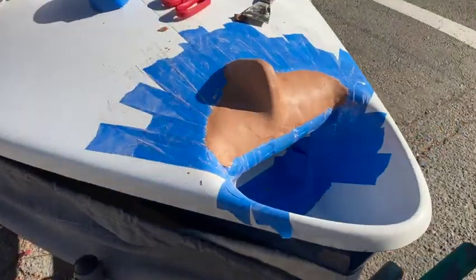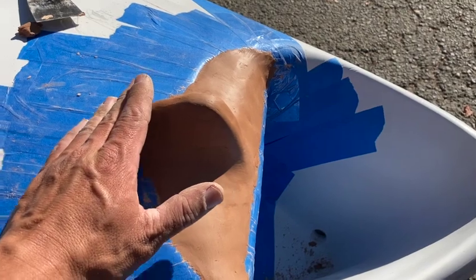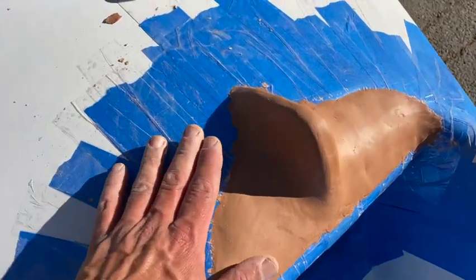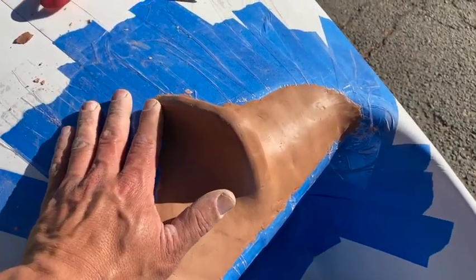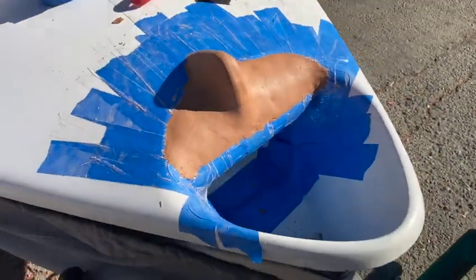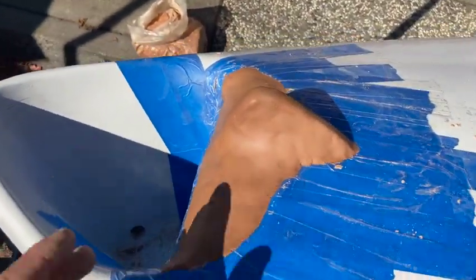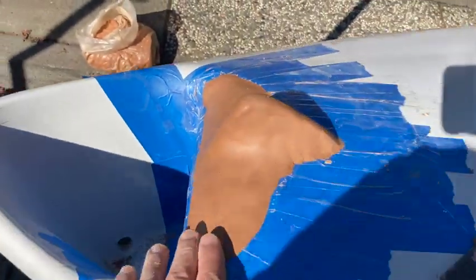So now we've made the clay shape, and we've got basically a male mold that we can lay the carbon over. The great thing is that the clay just washes away from the carbon once it's set up — they actually get along pretty well. The hard part is getting it to stick initially, but I'm very happy with it so far and I'm going to start laying up carbon over this.